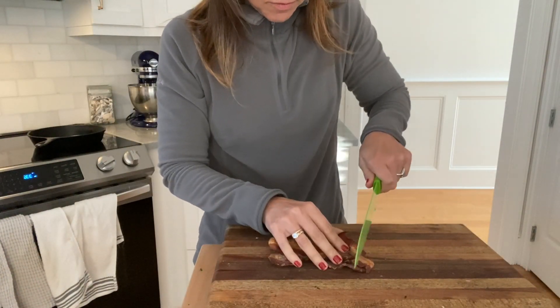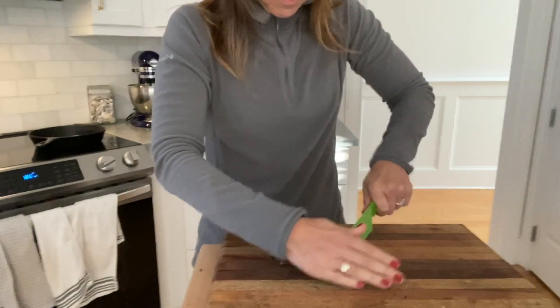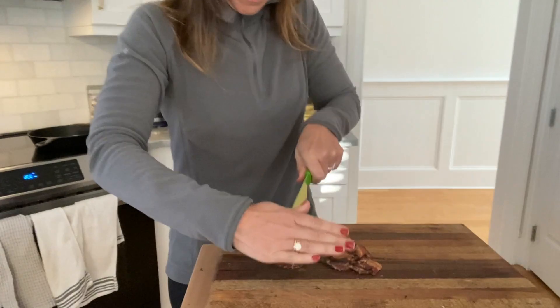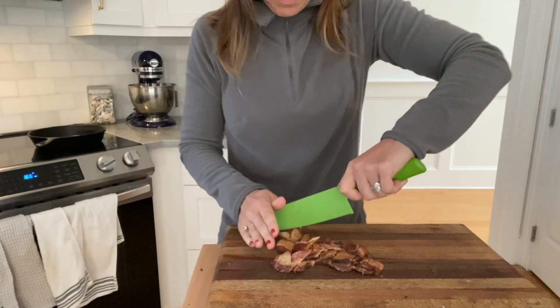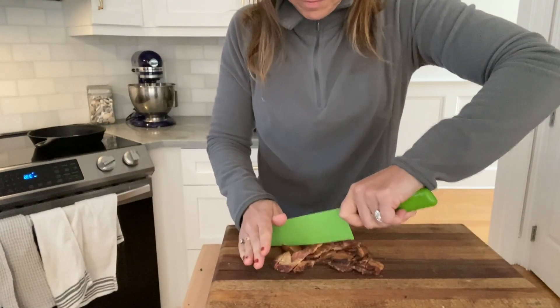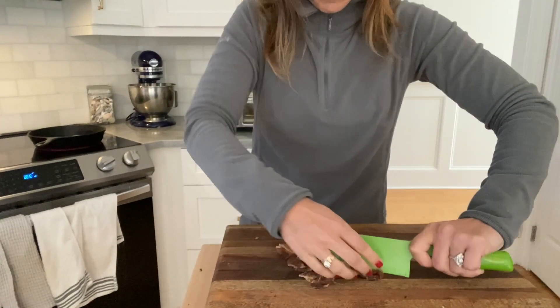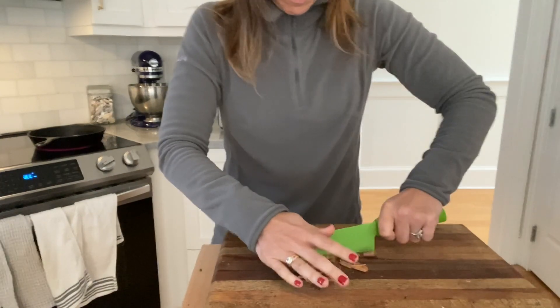The first thing I'm going to do to make this quick five to seven minute dish is to pull out some pre-cooked bacon from the fridge. I always buy pre-cooked bacon at the Harris Teeter — it's so nice and convenient. I'm just chopping this up into little pieces, and it's easy to chop when it's cold too.